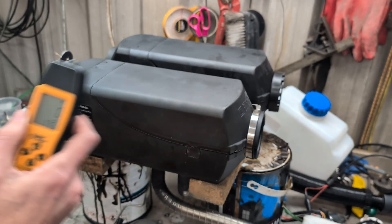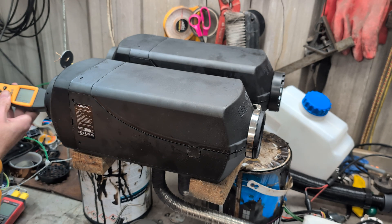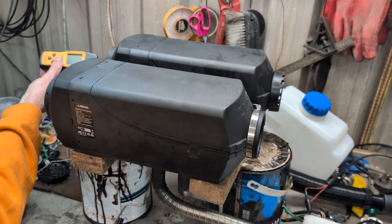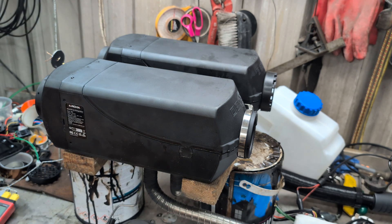I'm going to quickly check the carbon monoxide to make sure I haven't got any leaks. There is no carbon monoxide leaking out of that one. And checking the output from the exhaust — I've got about 50 to 60 parts per million coming out of the exhaust.